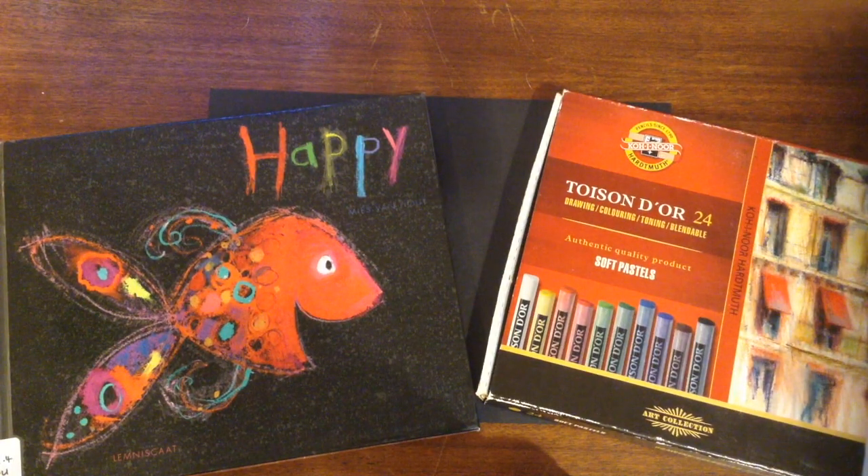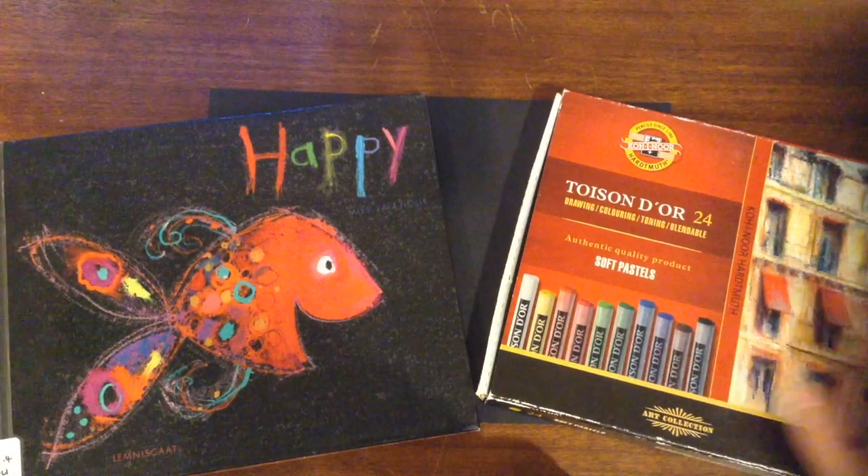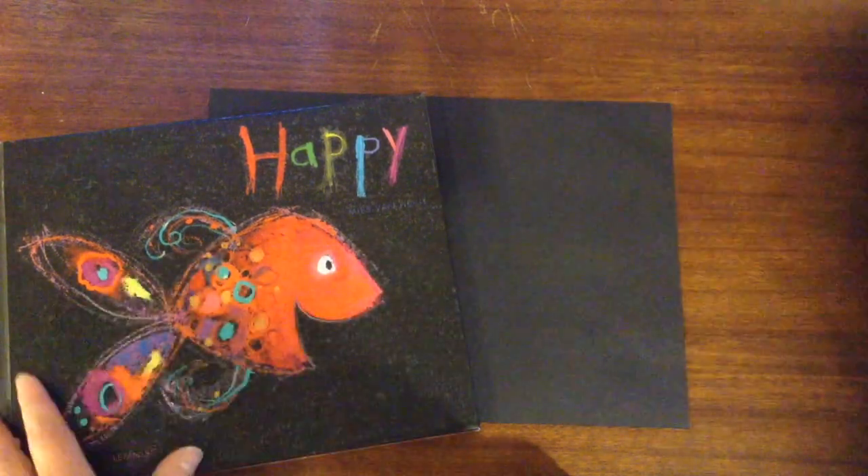Hi guys and girls, today we're going to be doing an art activity using some pastels. We're looking at the book 'Happy' by Myles Van Hout, and I'm also using some pastels for our activity.